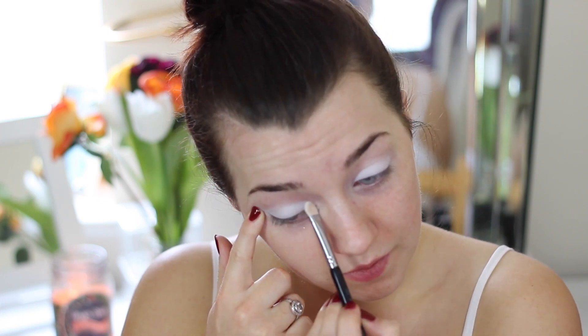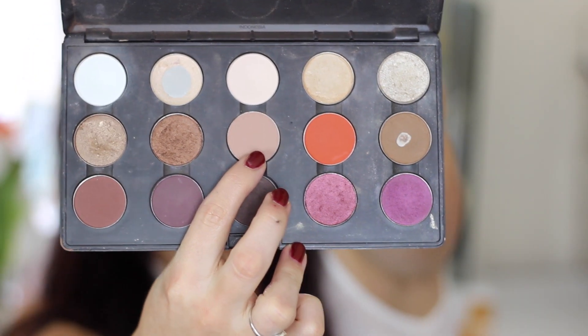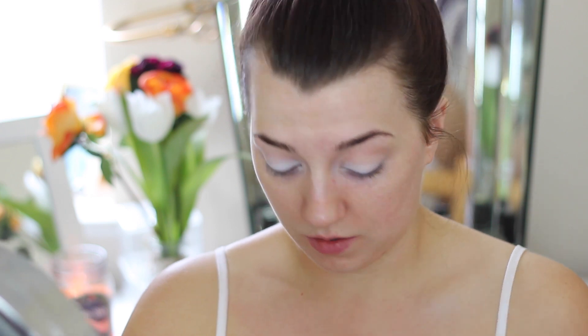I wanted this look to be really striking. So I took this transition colour from MAC and I'm using my fluffy blending brush from Blanc Canvas Cosmetics — the F28 — and just blending this all over my lids. This is my mid-tone shade, only two shades darker than my natural skin tone. It gives a very light wash of colour to the lids and will help with blending later.